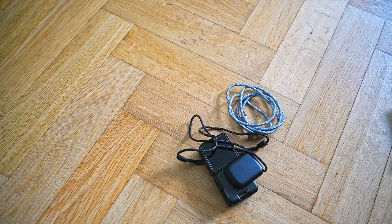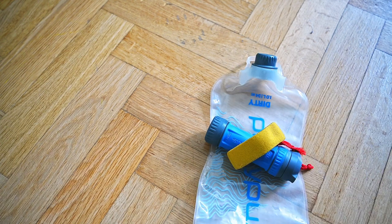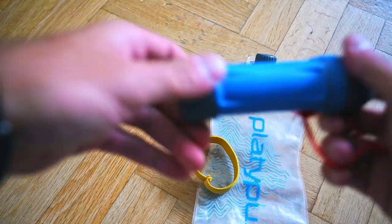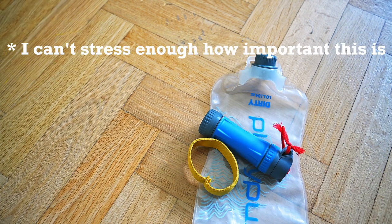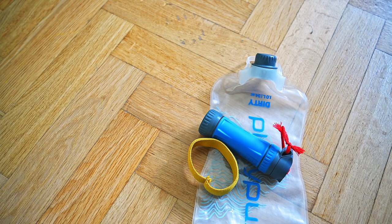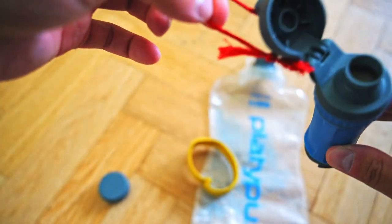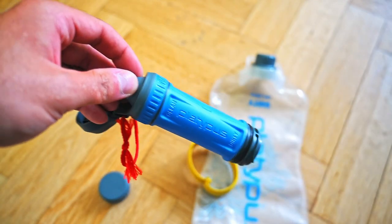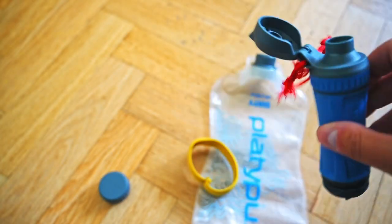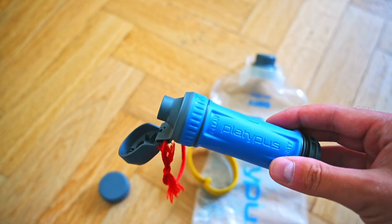DJI Action 2, iPhone cable, COVID mask. I take this everywhere - this is the Platypus water filter with the dirty bag, one liter. I can't advise you enough to pick this up - it's lightweight and the flow is perfect. All you need to do after using it is just let it open, blow out all the water from this side, and leave it hanging from your backpack to dry. Otherwise it will grow mold inside and that's not good.